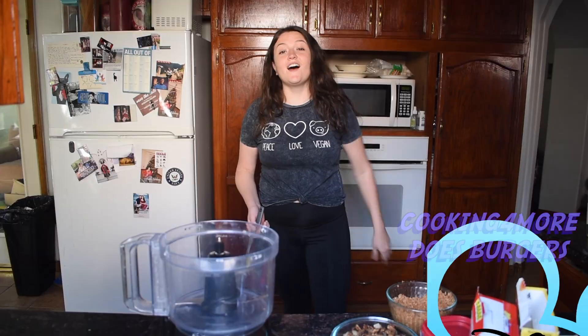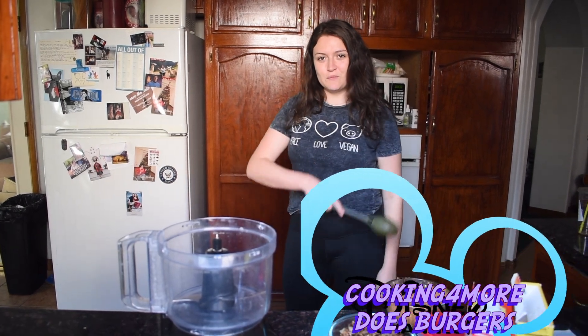To all the haters out there, there's so much protein in this you don't even know — literally every essential amino acid. So who needs to kill a cow? Think about it. Hi, I'm Chelsea and you're watching Cooking for More.